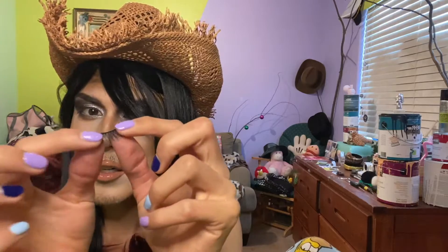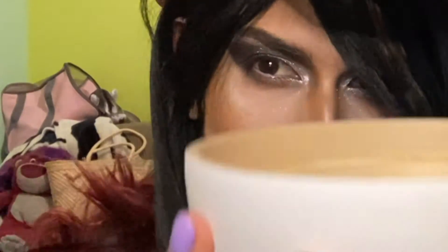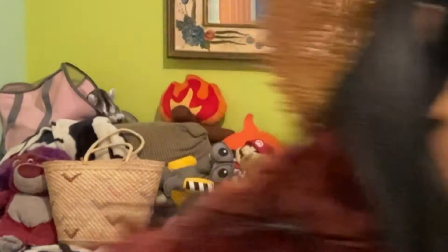Okay, first impressions is that they're really hard, like you can't bend them. But let's give it a try. A cup of water — they're wet. Okay, so do I have to wait or anything? I'm just gonna put them on. Maybe I need a mirror, let's test.